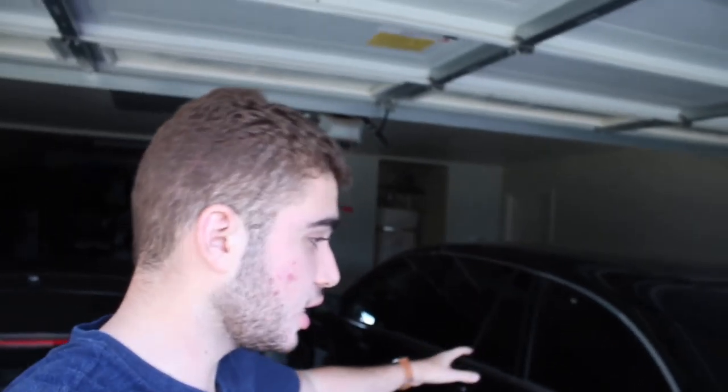Hey guys, welcome back to the channel. Today I'm getting my E90 back in the garage and taking out my dad's Mercedes — he's gonna be really mad at me. I have no choice because there's a chance that when I get the battery out of this car I might not be able to put it back in. So worst case, at least the car will be in the garage, not sitting outside with no battery.